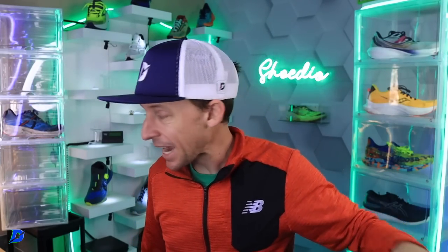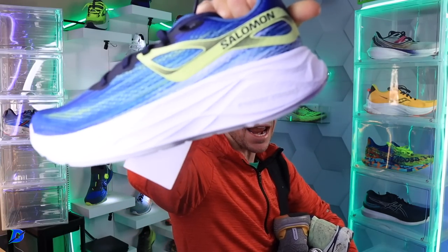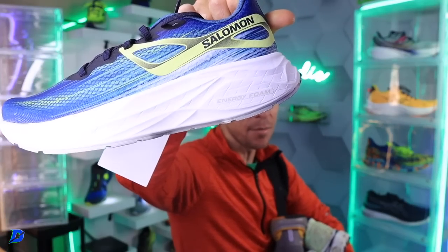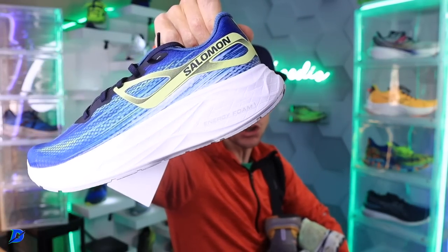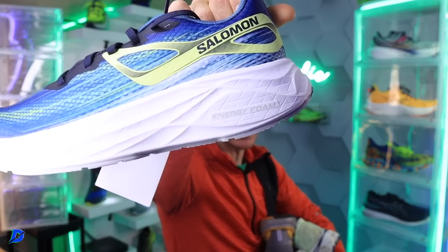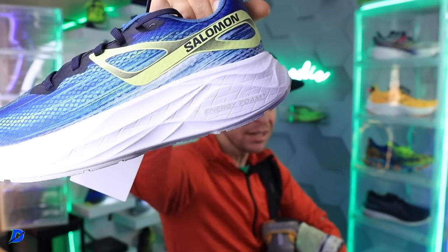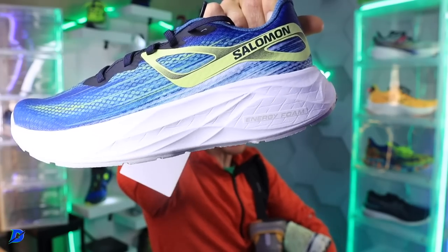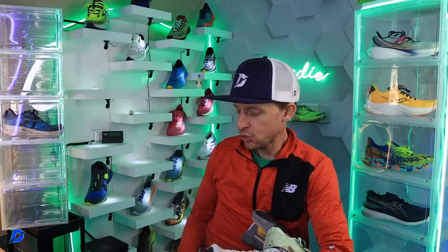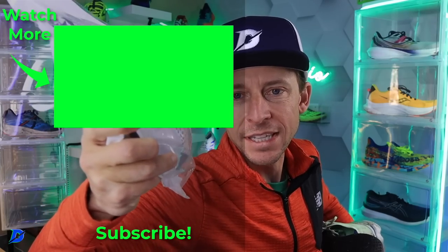Oh — the Salomon Aero Glide! Watch out. I haven't even researched this shoe yet, but looking at that stack height it's got to be around 37–38mm. We'll get you a review very soon.